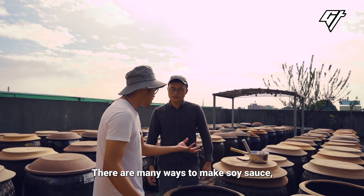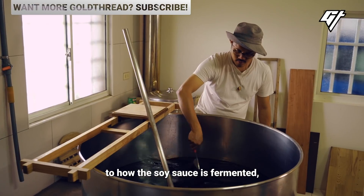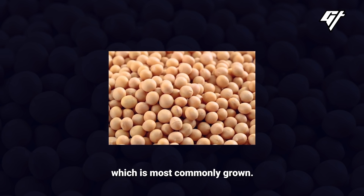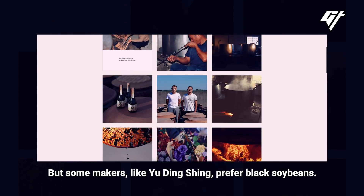There are many ways to make soy sauce, starting with the type of soybean that is used, to how the soy sauce is fermented and what the fermenting agent is. Most sauces are made with yellow soybeans, which are most commonly grown. But some makers, like Yu Dingxing, prefer black soybeans.